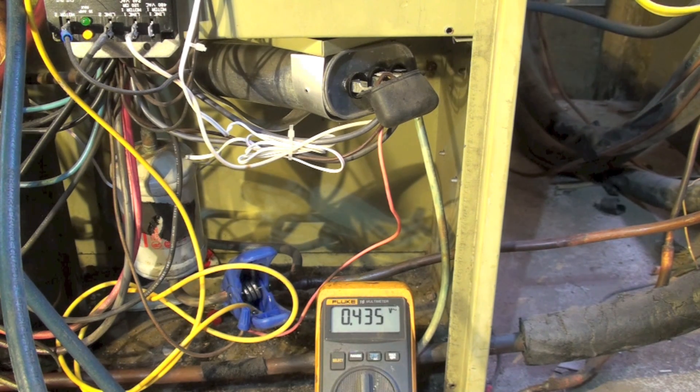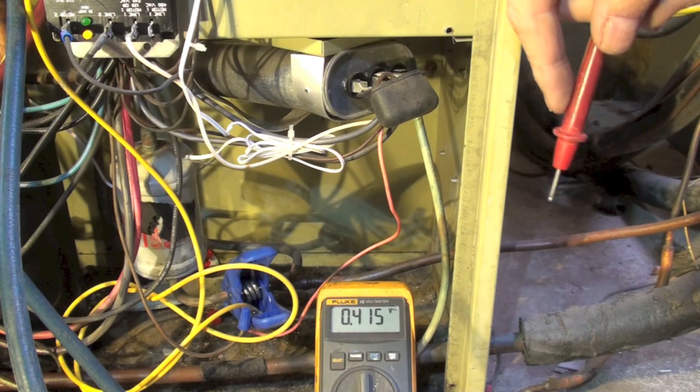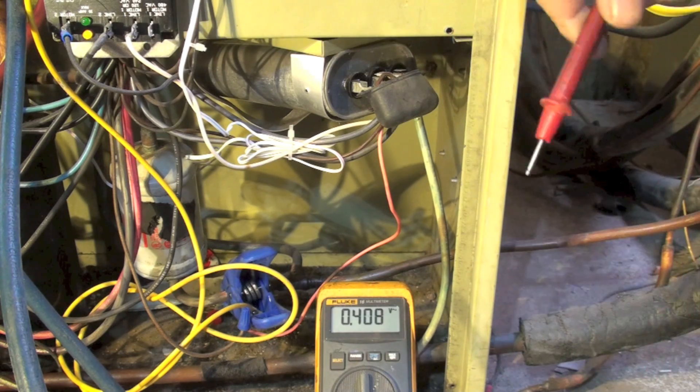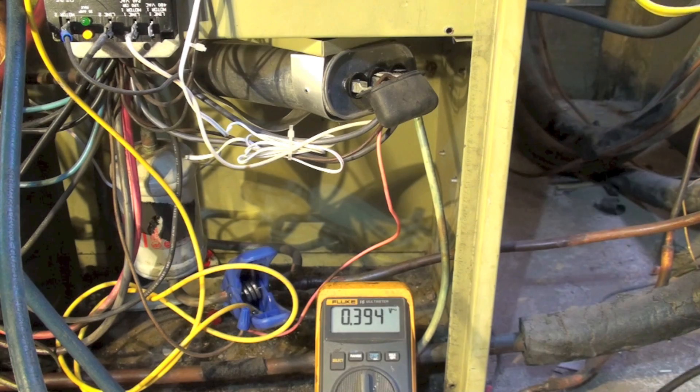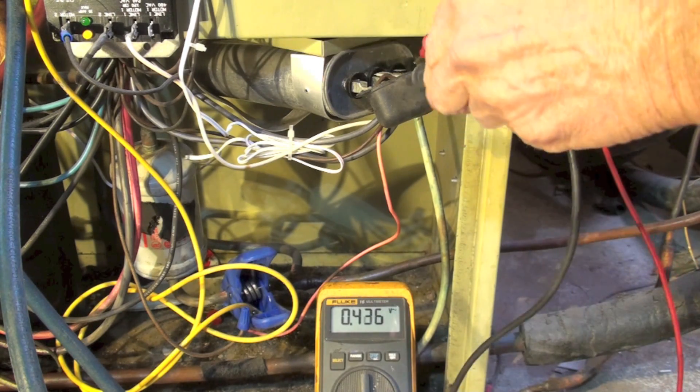Now we're set up on a 240-volt system — this is a heat pump — and I've got it running. Here's the cap, and there's 240 volts coming into this thing. We're going to check what the voltage is across the cap.